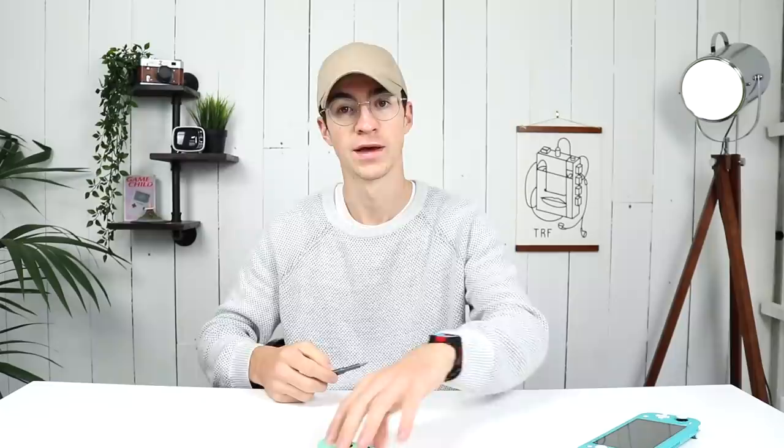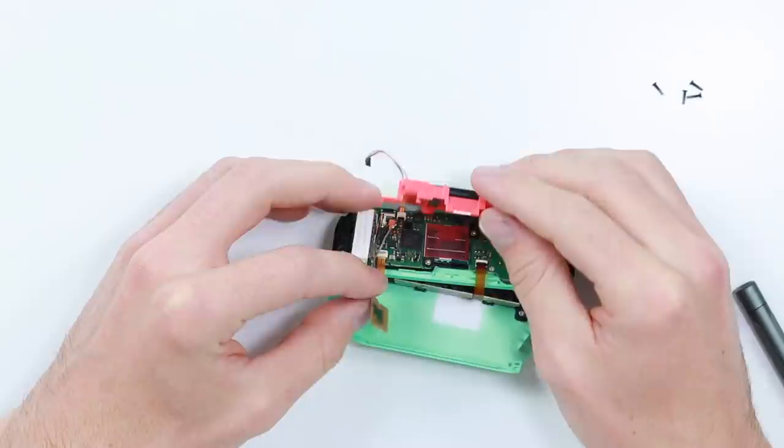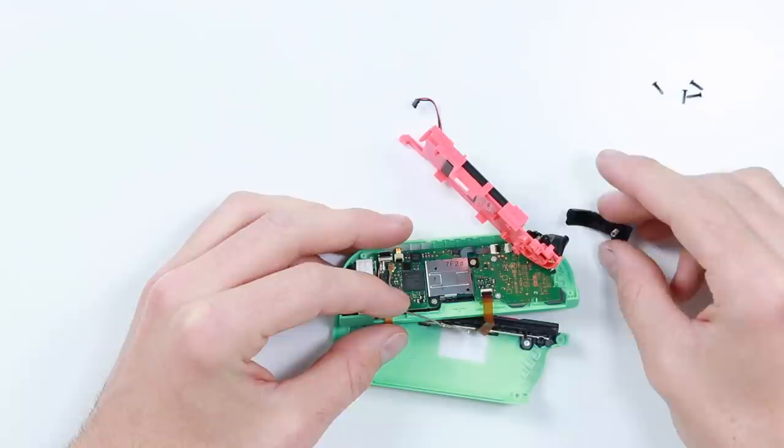The benefit of doing this video is hopefully so that we can take a look and see if the Switch Lite is going to suffer the same inevitable fate as the original Nintendo Switch — and that is, of course, the joystick drift. This was a pretty big problem. I've covered it on my channel. I'm going to take both of these apart and then we'll take a quick look at what they look like. Let's start off with the Nintendo Switch joystick just to prolong the potential breaking of my brand new Switch Lite.